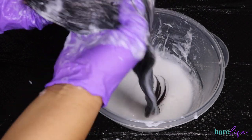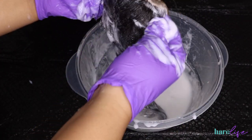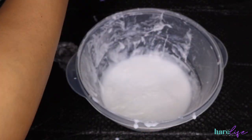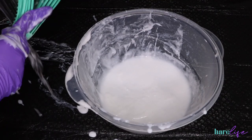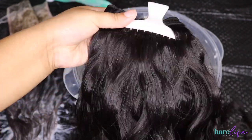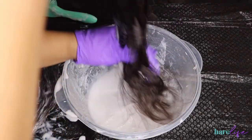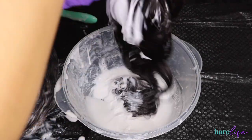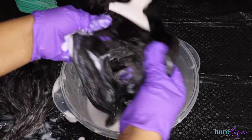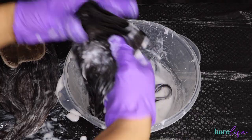If you have any spots missing, just take some of the mixture and apply it to the closure. This hair will process really fast — by the time I was done with the first bundle, the closure was already done and I had to rinse it out. Just make sure you get everything covered. Now I'm doing the first bundle — I unraveled it, folded it up in a clip, then dipped it into the mixture, making sure I have everything covered from the weft all the way down to the ends.